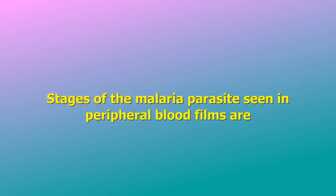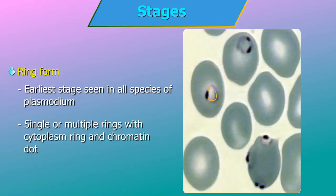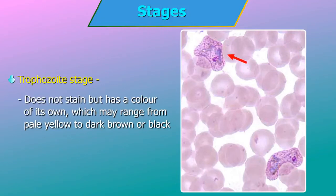Stages of malarial parasites seen in peripheral blood films: Ring form — it is the earliest stage seen in all species of Plasmodium, seen as single or multiple rings with cytoplasm ring and chromatin dot. Trophozoite stage — this stage is most commonly seen and is a growing stage. The parasite within the red blood cell may vary in size from small to quite large. Pigment appears as the parasite grows — the malaria pigment is a byproduct of the growth or metabolism of the parasite. It doesn't stain but has a color of its own, ranging from pale yellow to dark brown or black.